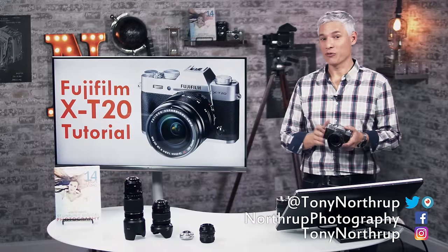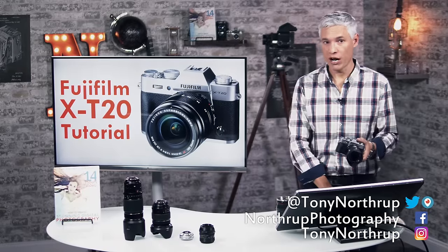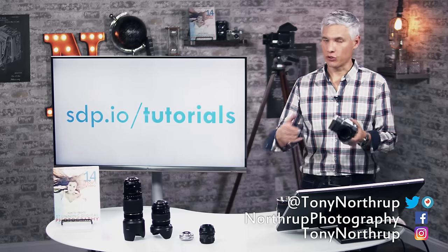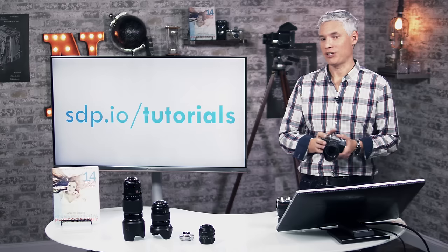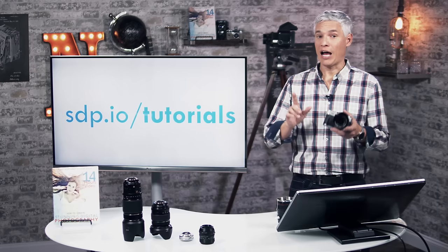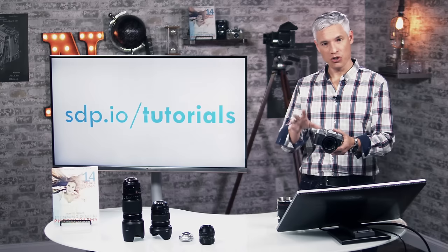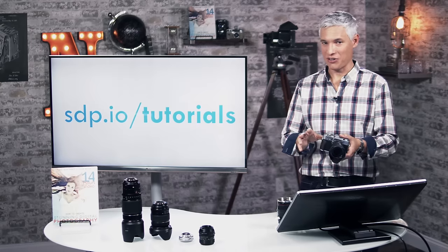Hi, I'm Tony Northrup and this is a free tutorial for the Fujifilm X-T20. It's a long tutorial, probably more than an hour, but don't sweat it because you can look in the description down below and skip forward to the parts you want to focus on. You might even find yourself going back to watch parts more than once. I suggest you grab your camera and work alongside me — when I do something, you do it too. That helps your hands learn how to do the buttons and settings.